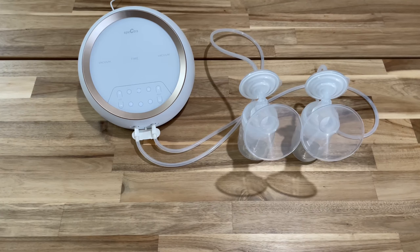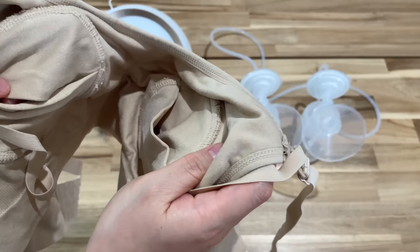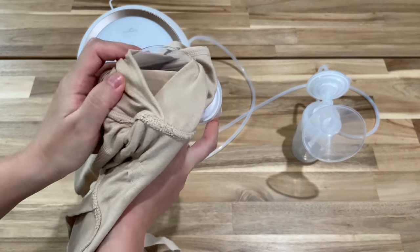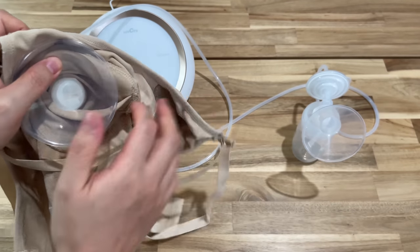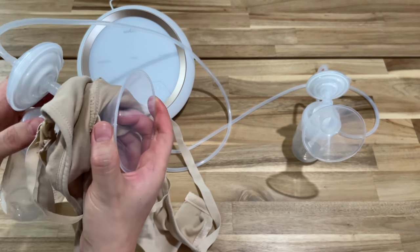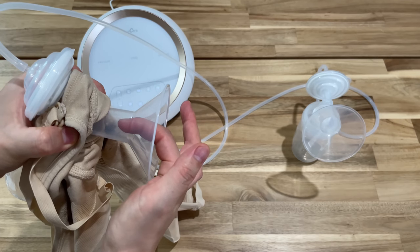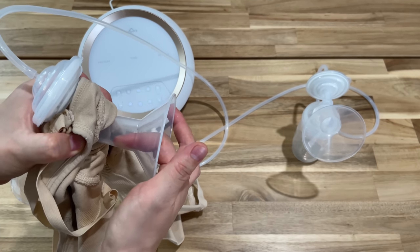To get started, I recommend using a pumping bra. This will help free up your hands to do something else. Insert the flange into the pumping bra and do the same for the other one. Once you put on your bra, make sure you center the flange to the nipple — the nipple needs to be centered onto the tunnel, because you don't want the nipple rubbing against the tunnel.